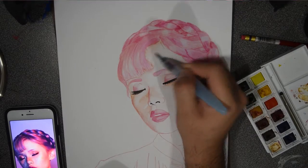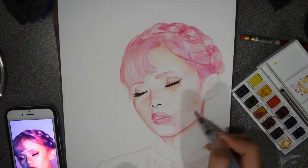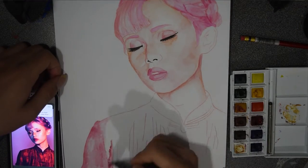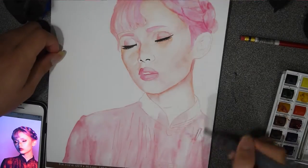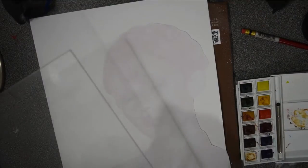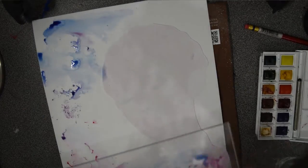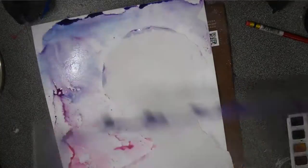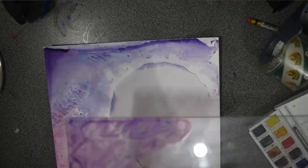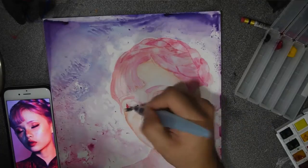For the background, I wasn't sure what I wanted to do — I usually don't really do backgrounds, which is pretty bad. But I decided to try this technique where you paint on glass and then press the glass onto the paper, and it just leaves this cool-looking pattern. That's what I was trying to do right there, and I really liked how it looks.